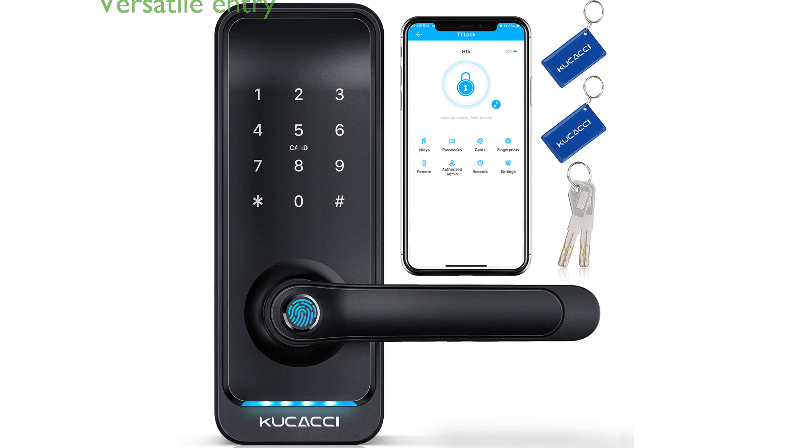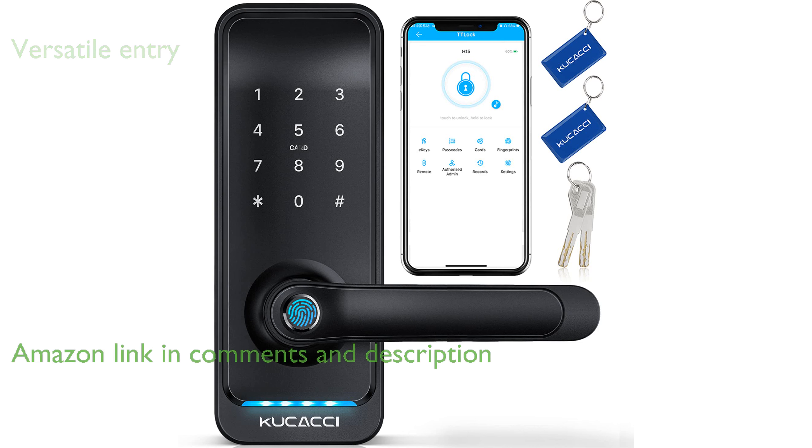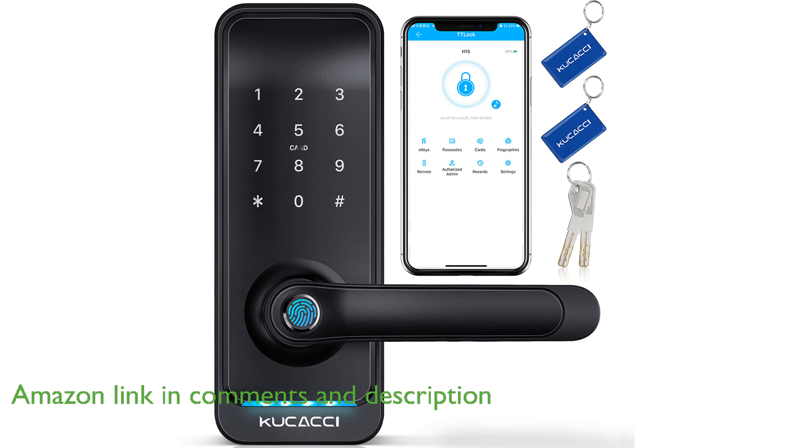The Kukachi Smart Door Lock KSL100 offers a versatile entry system with multiple unlocking methods including fingerprint, passcode, app, key fob, key, and Alexa voice commands.